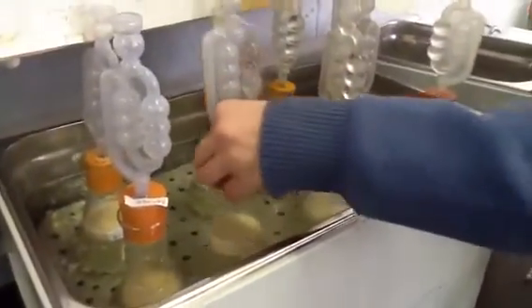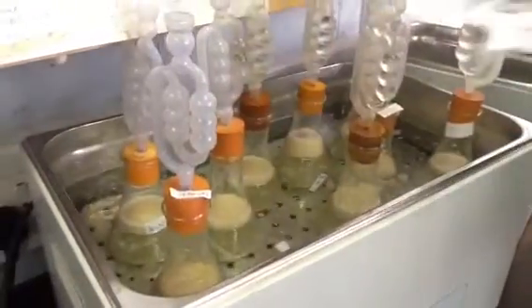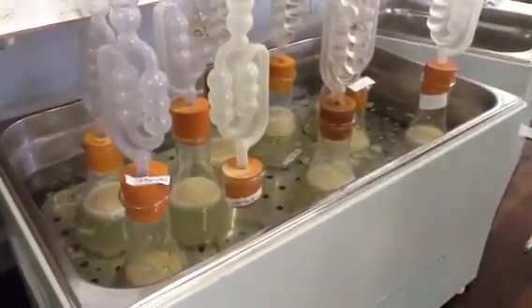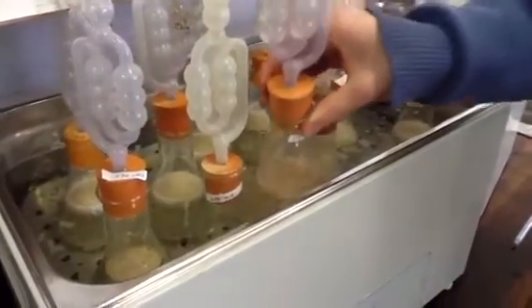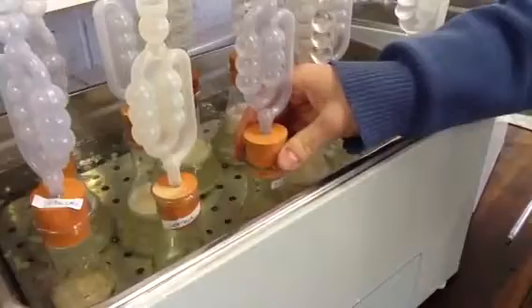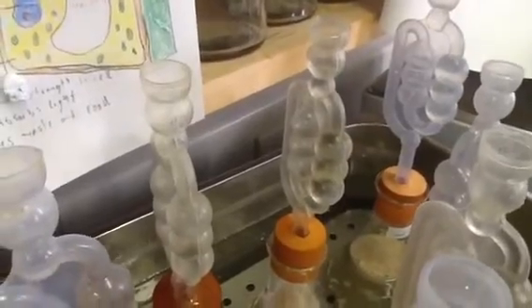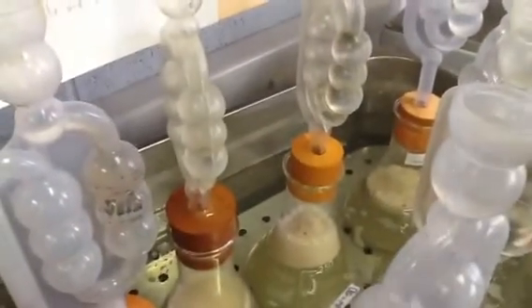We can see the ones that we've put in earlier on as well. That's our control and that's our experiment one. Some of the ones that we have in here from earlier — we can see bubbles of carbon dioxide forming already, and we can see it beginning to bubble here.